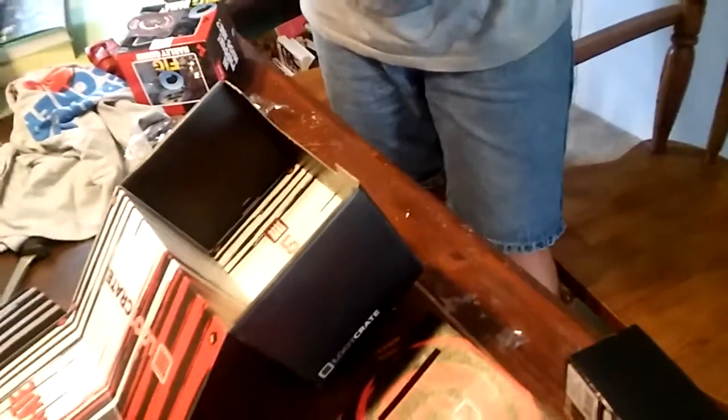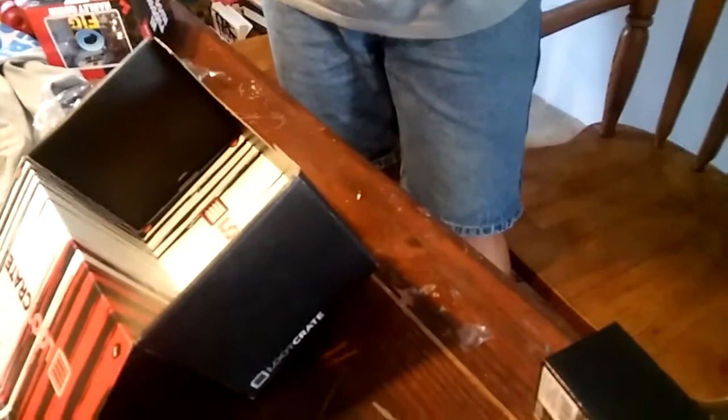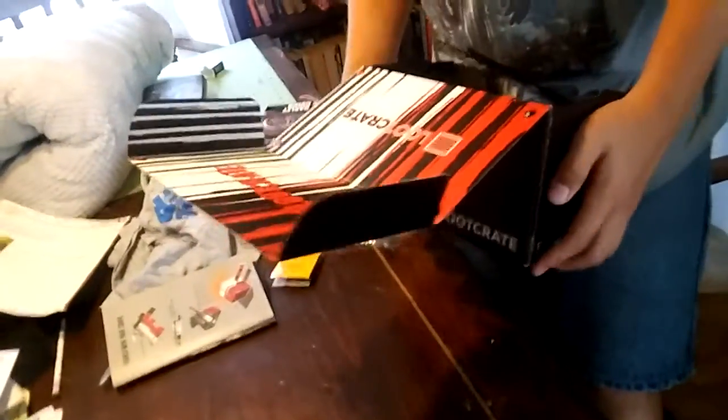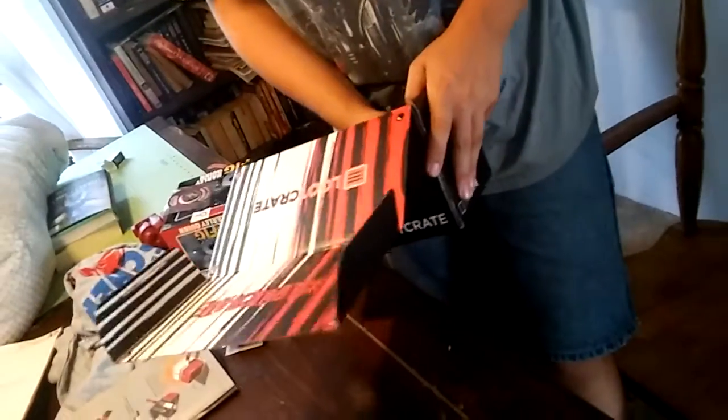Austin's going to try to make the hammer out of the box. I think first you start by just unfolding it and refolding it. It doesn't give instructions, or maybe it does. So everyone can see that the box is something that you use too. Here, you hold the camera.